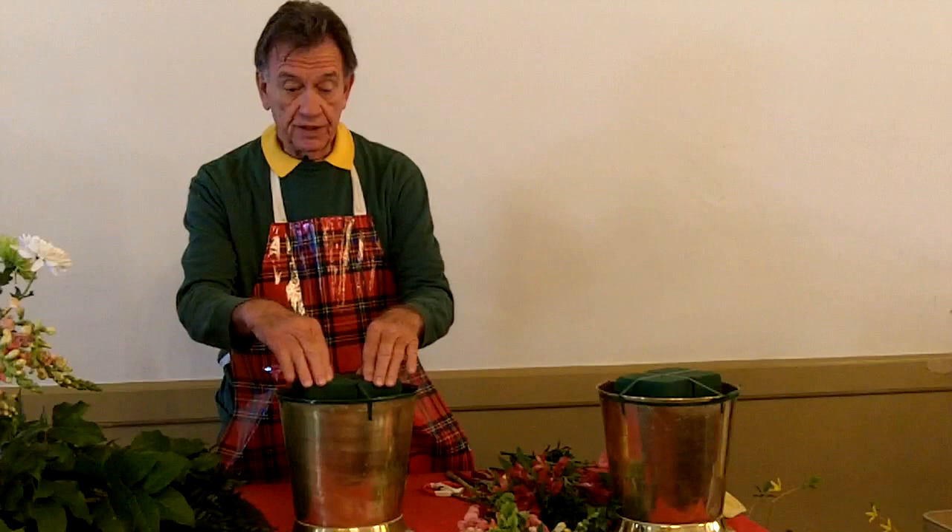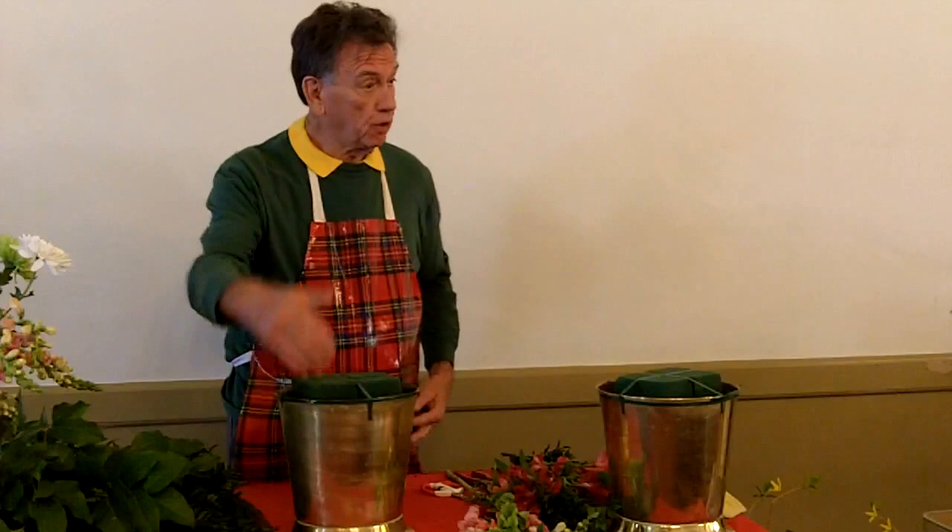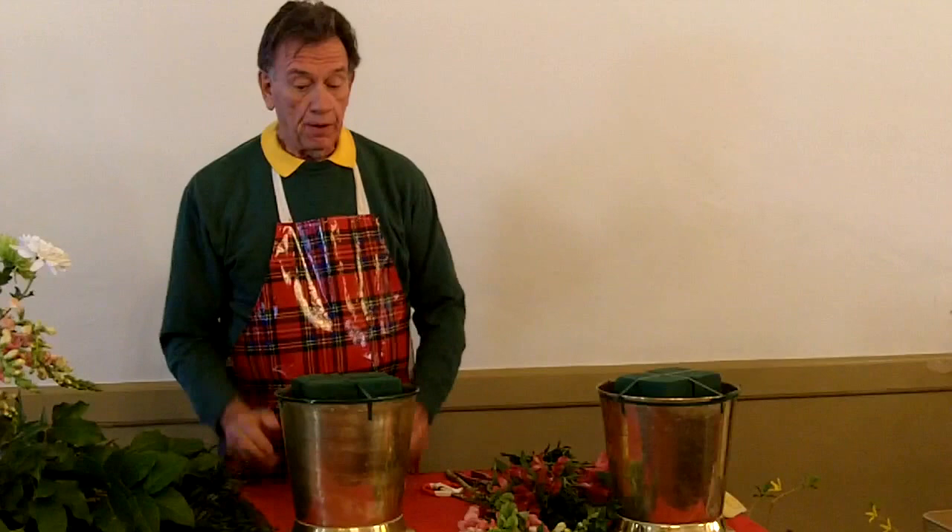Just put a little bit of water in the bottom because you've got to move it and set it on the stand on that little altar table. Then you can fill it up with water from the back sink using a little plastic watering can, so it won't be so heavy that you can't lift it.